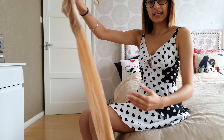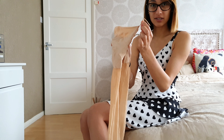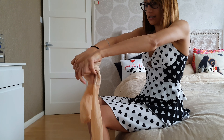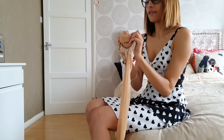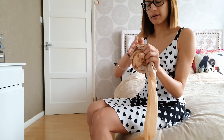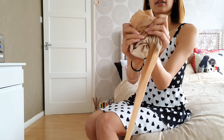By boxer brief I mean the reinforced brief part before it goes into the sheer legs — it normally stops about high thigh. There's no right or wrong way to get these on. I'd say if you don't wear hosiery that often, get yourself some gloves — they really help. You can see there are reinforced toes with a really thin line ending around the toe area.